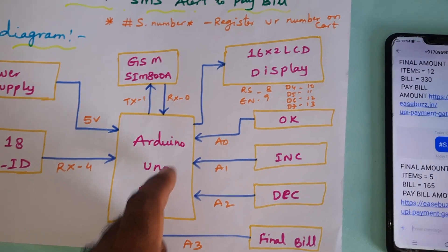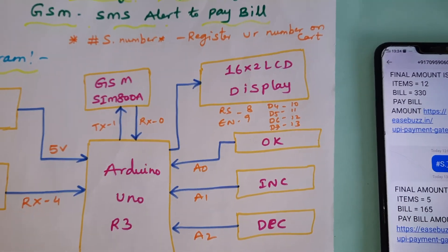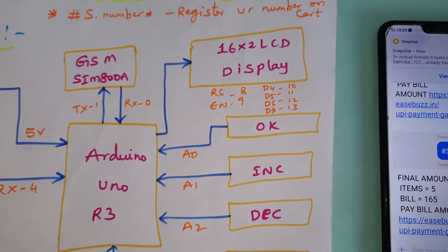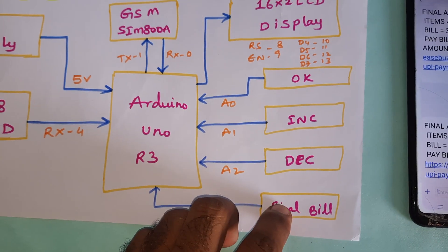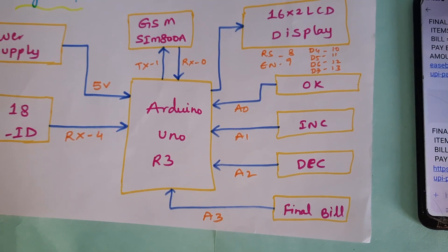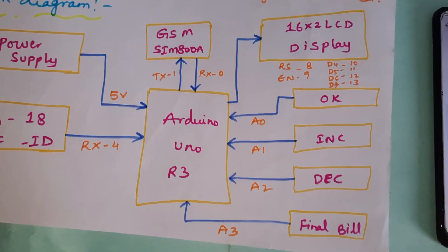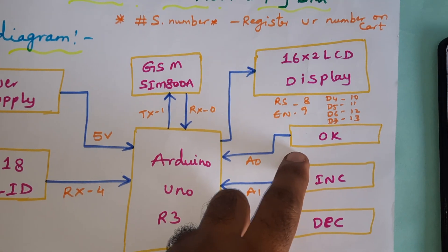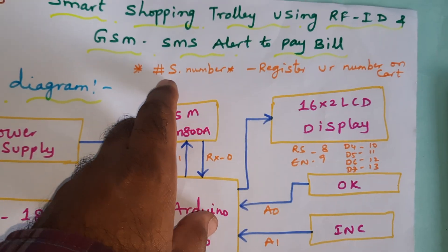Whatever process is going on is displayed on the LCD — RS, Enable, D4, D5, D6, D7, pins 8 through 13. There are increment, decrement, and final bill buttons to add items. We can increment or decrement quantities, update them, and send the bill amount through the GSM module.